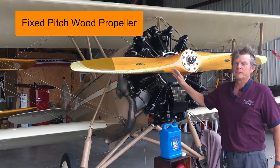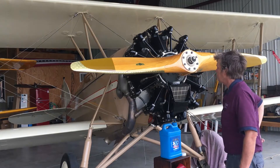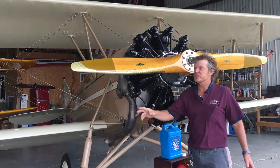Take a look at this beautiful wood prop. This is a Waco ASO biplane. It's got a Jacob's engine — they call it a 'shaky jake.' When this engine runs, it shakes.